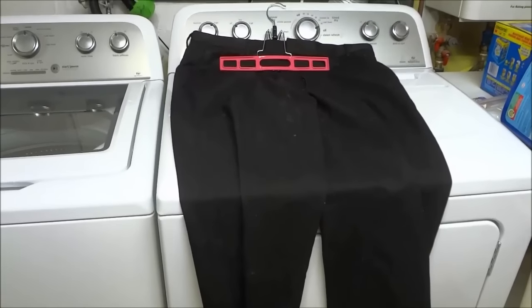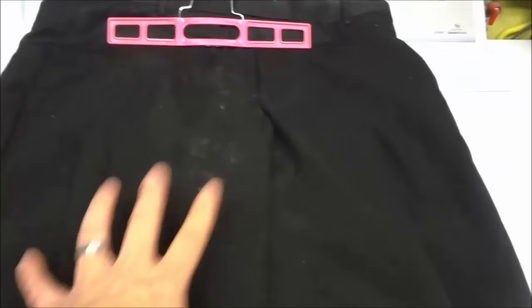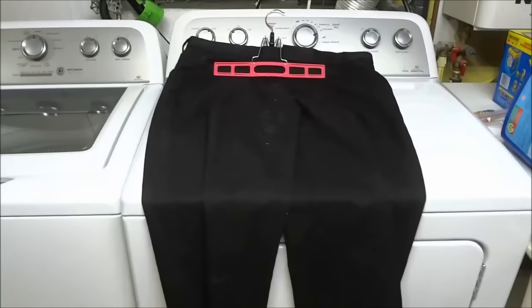Hey everybody, I'm here today to talk to you about an easy solution for white marks on dark pieces of clothing after being in the wash. In the past I had noticed that a lot of my dark clothing was coming out of the wash and had these white marks on the pieces of clothing once they had dried. I wanted to figure out a way to stop this from happening, so I figured it out.